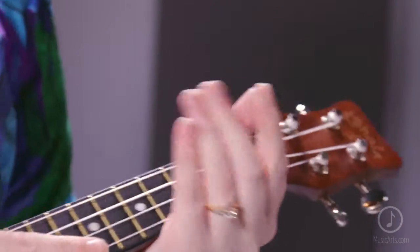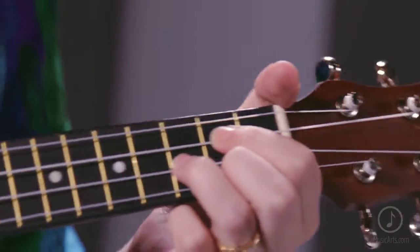Every Akame series ukulele comes equipped with geared tuners so it doesn't go out of tune easily, a rosewood fingerboard for easy playing, and Aquila strings for a nice crisp sound. This uke is perfect for the beginning ukulele player, a new ukulele player, or a ukulele enthusiast.